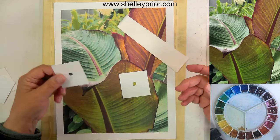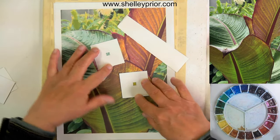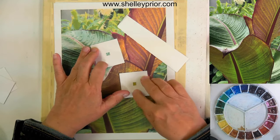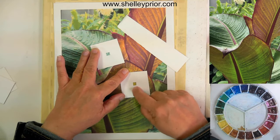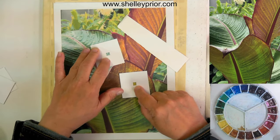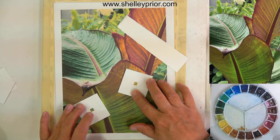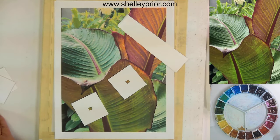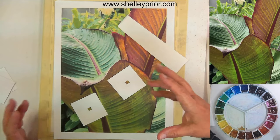Looking at these greens — this one looks almost blue compared to this one, which looks like a yellowy, leafy green. This lighter green has more yellow and this one has more blue. These two over here are different — this one's duller than this one. Those are the things that are going to transform your painting. Seeing these things intuitively isn't as easy as it seems, especially when you're trying to translate what you see into paint.